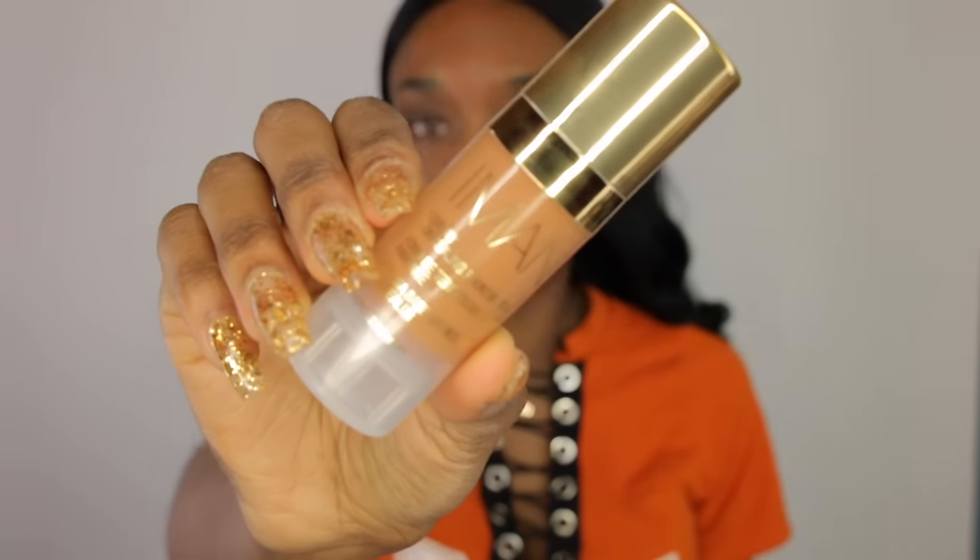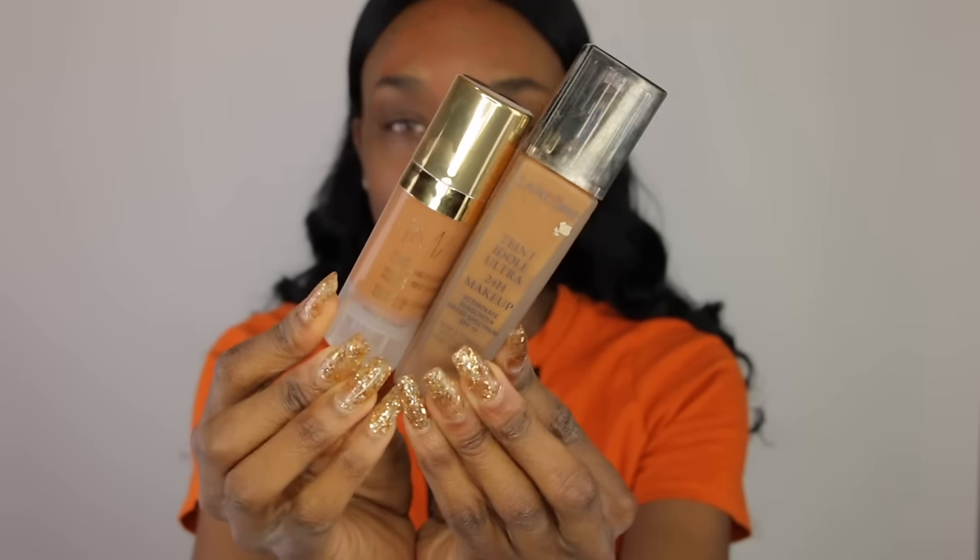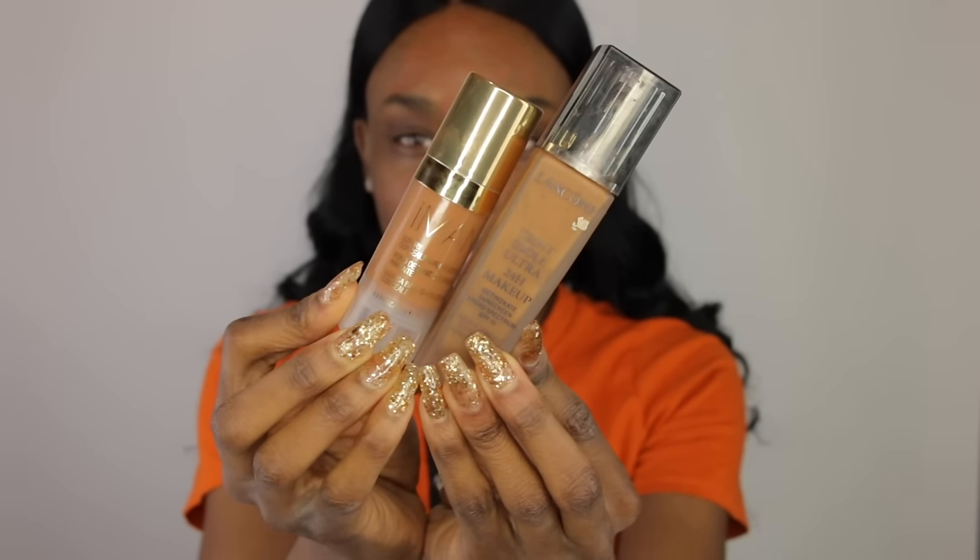For foundation today, I'm going to use a new product that I have not used before. I actually just got it in the mail today — it's the Iman Luxury Concealing Foundation. I want to show you what it looks like compared to my Lancome foundation. It's pretty small packaging, I wasn't expecting that. But this was $15 or $16 off Amazon — I will put the link down below. I've heard really good things about this foundation and I got the color Earth 1, so hopefully this matches me. This will be my first time trying it out on camera.